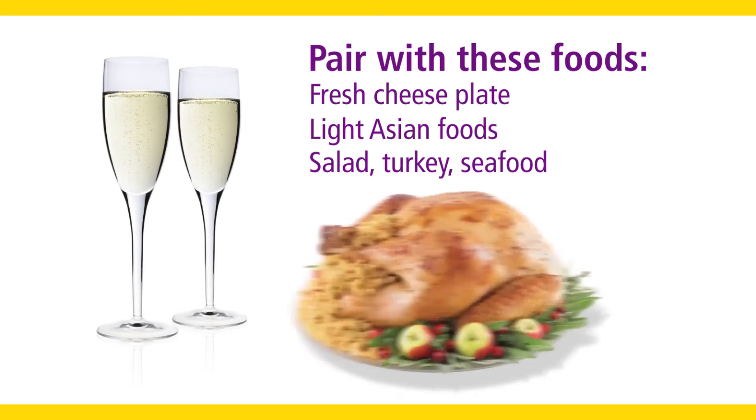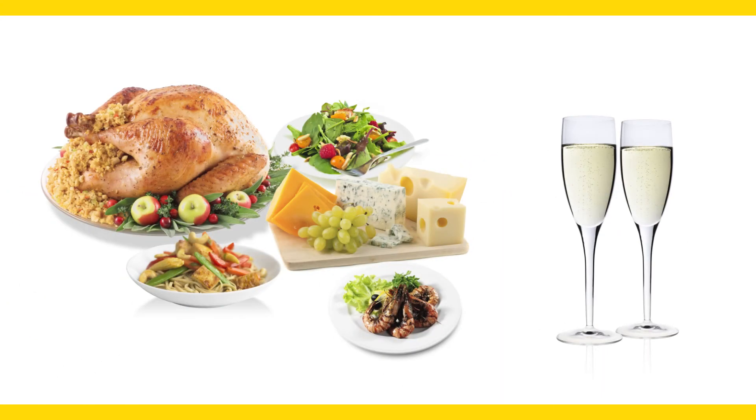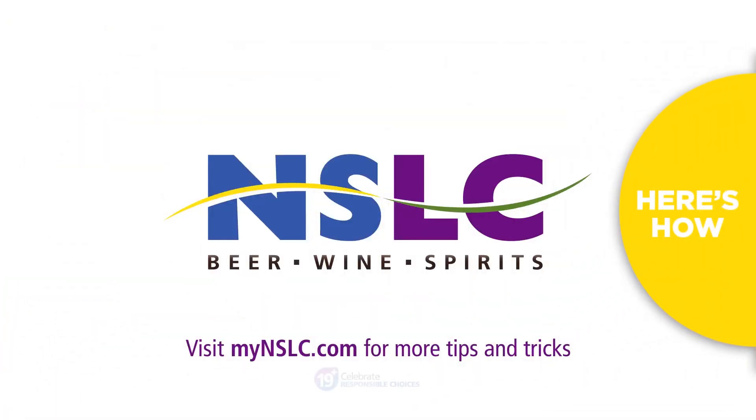You'll find Frizzante to be remarkably versatile. Try one of these pairings the next time you serve Frizzante. Visit MyNSLC.com for more Here's How.